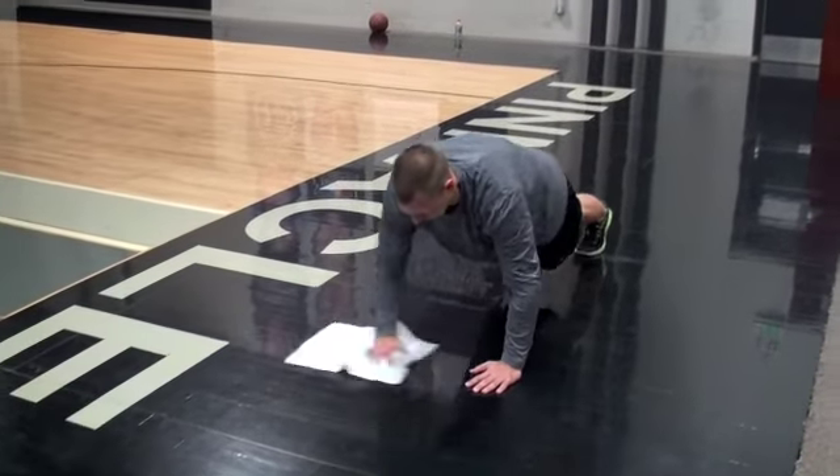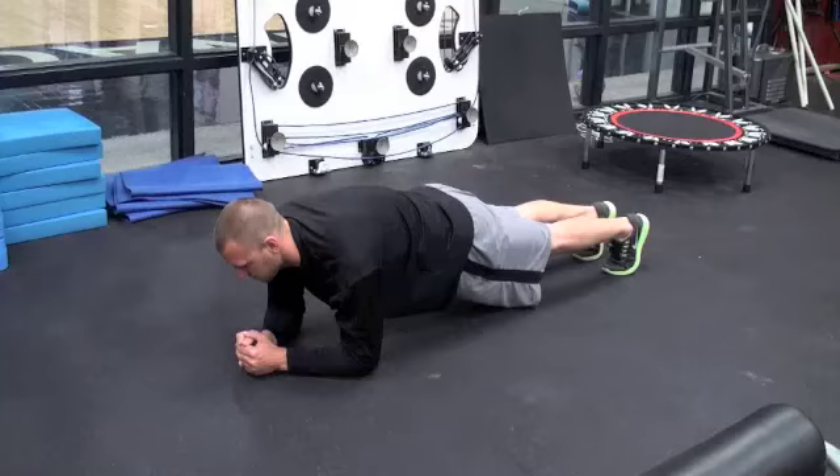Complete five lateral push-ups each side for a total of ten push-ups. Then hold a plank for ten breaths.